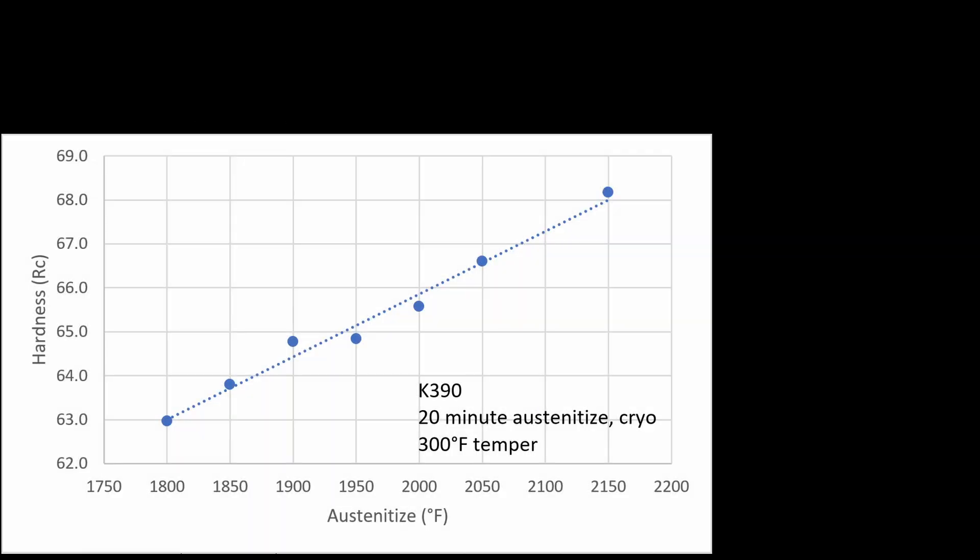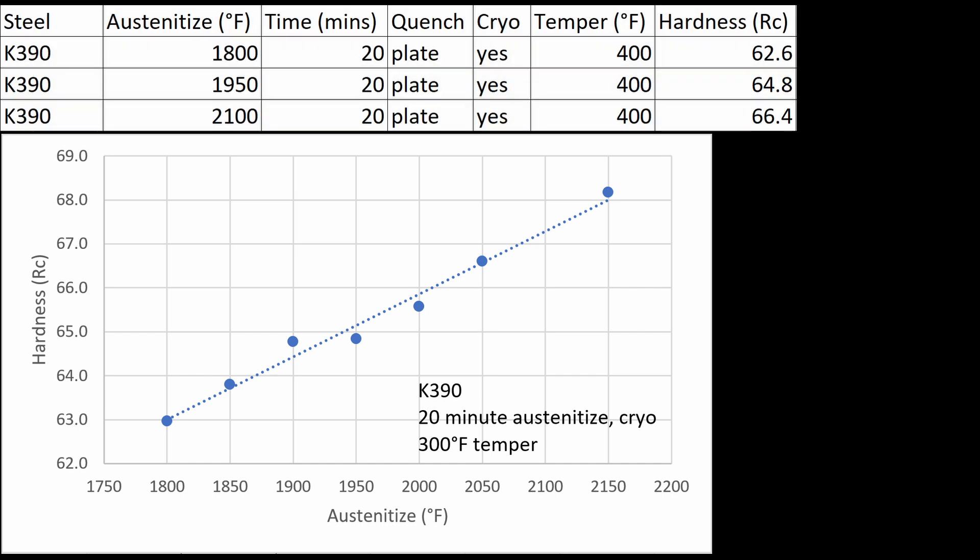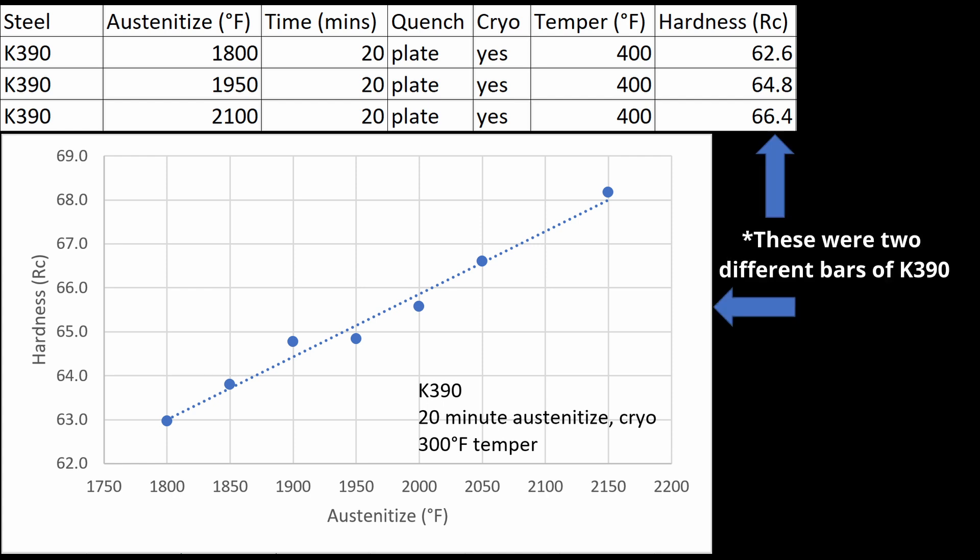In terms of heat treating this steel, I did some simple experiments on austenitizing versus hardness with a temper of 300 degrees. Using 1800°F resulted in 63 Rockwell, and 2150°F got all the way up to 68 Rockwell. So you can definitely heat treat it to a wide range of hardness. Tempering at 400 degrees dropped hardness by only about half a Rockwell compared to those earlier experiments, which was surprising. I'm not 100% sure why — maybe I did a better job quenching, or more likely this K390 may have been a little higher in carbon or lower in certain alloying elements, resulting in slightly higher hardness. Remember, this was a new different bar of K390, and every new heat will have a little different composition.